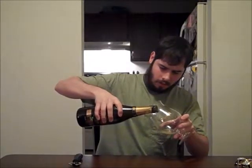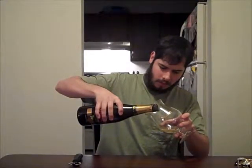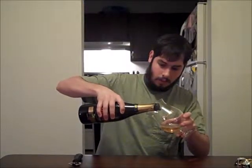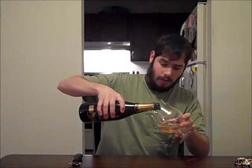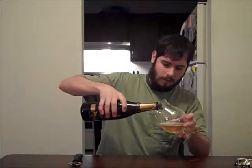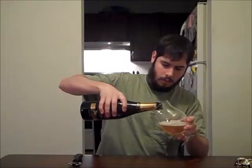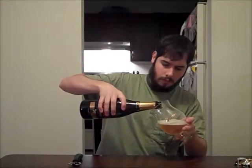So you want to serve this at about 55 degrees. And this is 9.5% ABV — excuse me, 8.5% is the regular Duval. This is 9.5% ABV. So decently strong, a whole percentage point stronger than regular Duval.